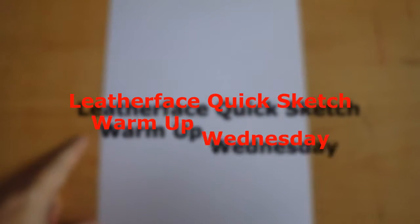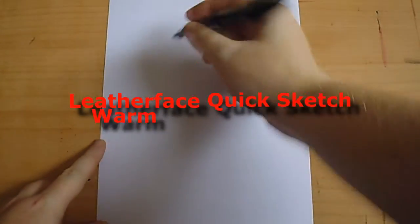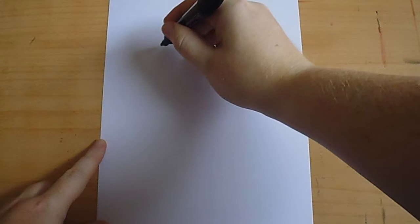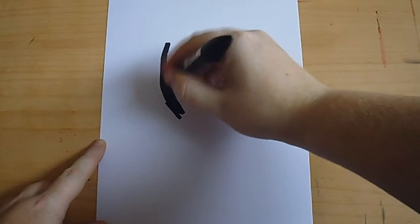Hi there, this is a Warm-up Wednesday concept sketch video and today I'm going to draw Leatherface. Quite quickly I need to try and work out an idea, like a pose or something.